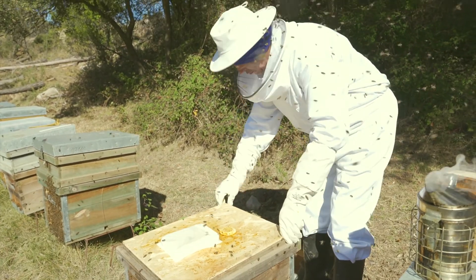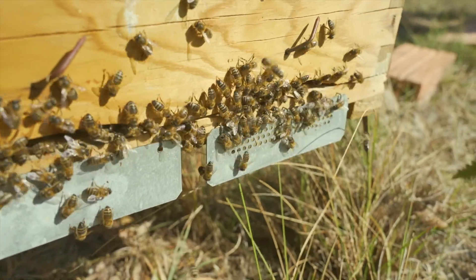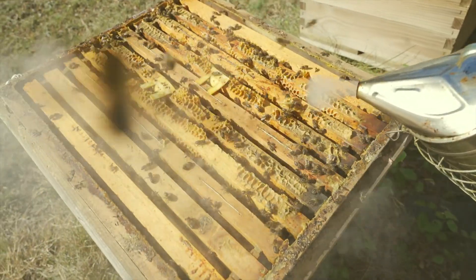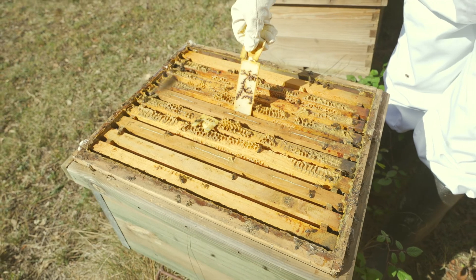The dosage per treatment is two strips per hive, including the brood nuclei. Strip removal after treatment is a simple task.